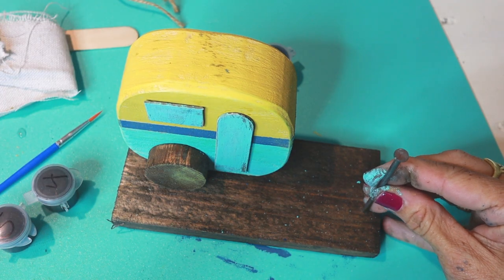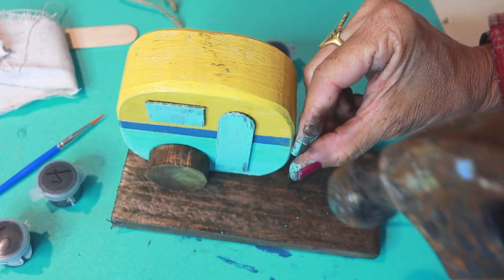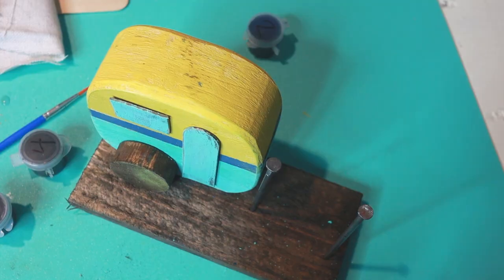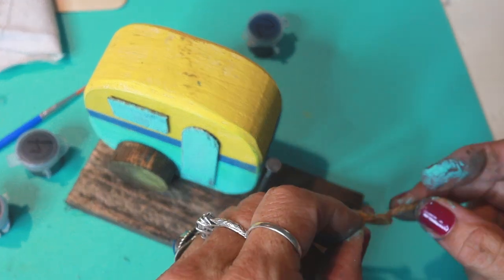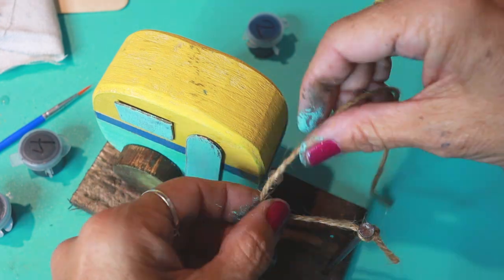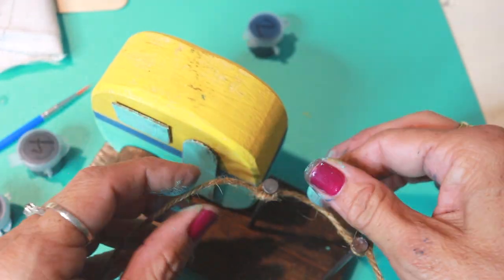We couldn't fit a hammer in this kit, so find a piece of wood, find a hammer, find a shoe — get something and pounce down those nails next to the side of the trailer. After you've got the nails in and lined up, take your twine and tie it twice, wrapping it around both of them. Don't worry about the extra hanging off — we will cut that off later.